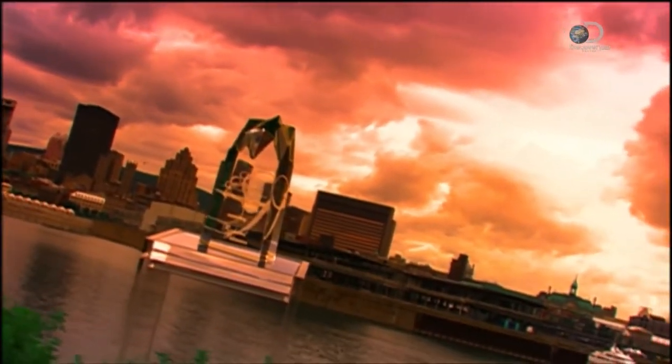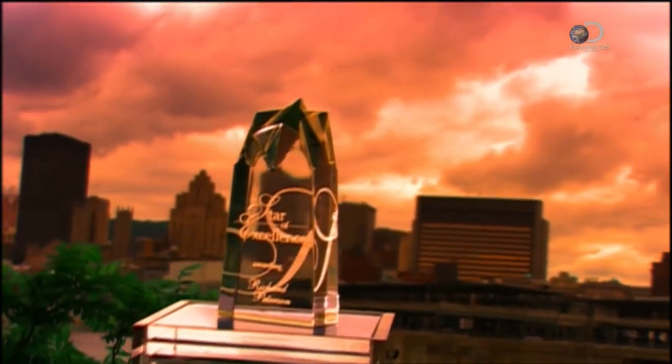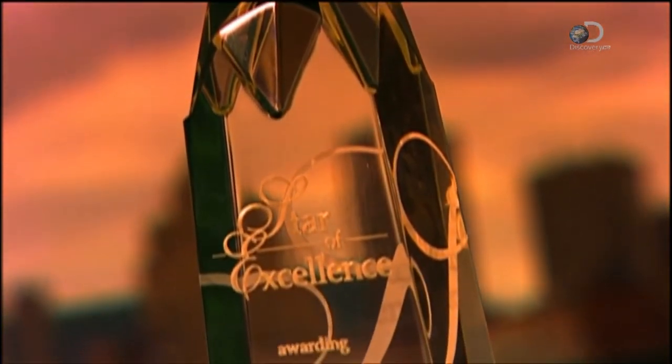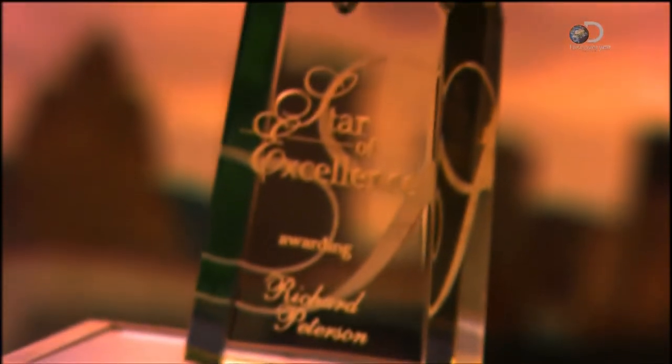There was a time when you'd be presented with a gold watch, in recognition of years of loyal service to your employer. Today you're more likely to get a personalised memento cast in acrylic. Companies and organisations often choose to hand out custom-made acrylic awards to recognise milestones or special achievements.